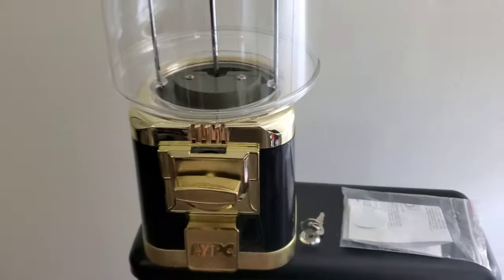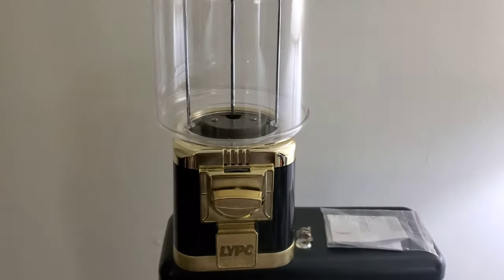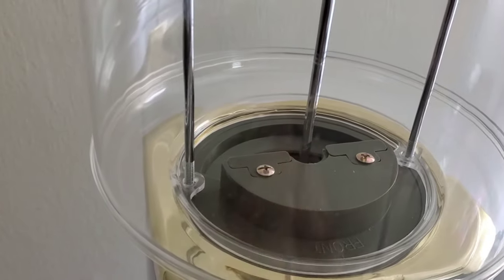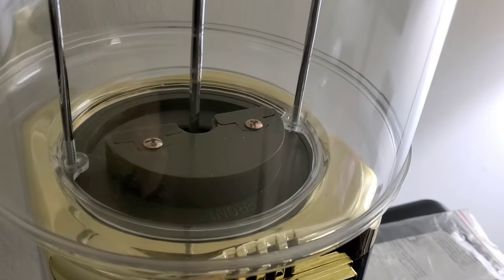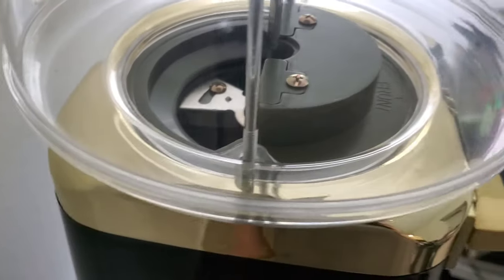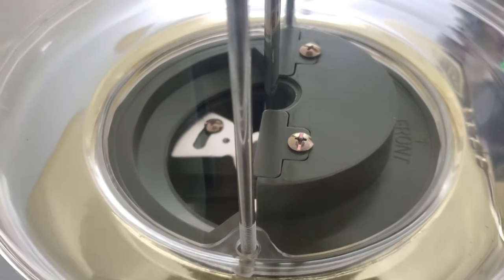This is the LYPC Classic vending machine. It has multiple mechanisms down here that you can put in for gumballs, candies, and different types of candies. The deep dish candy mechanism is what it has. I'm thinking the gumball is going to fit in there, but I want to test it and make sure it doesn't get jammed.